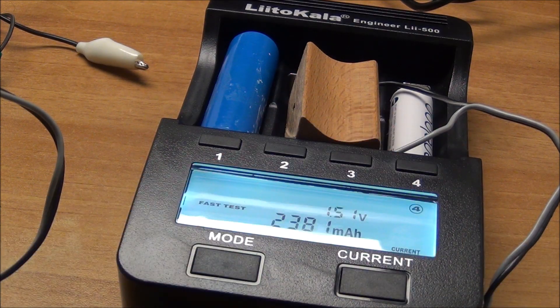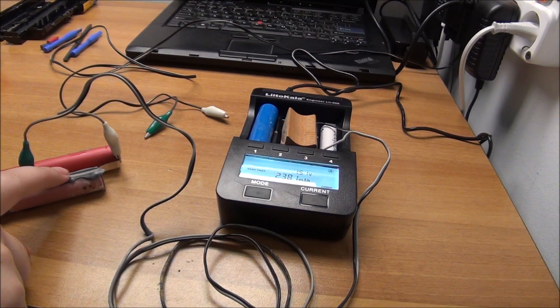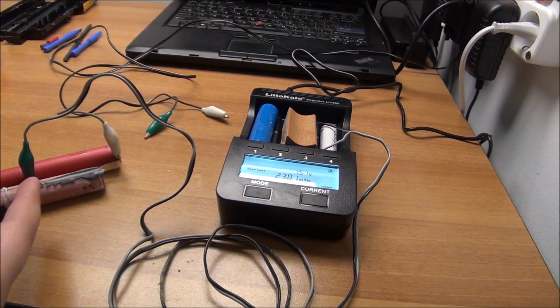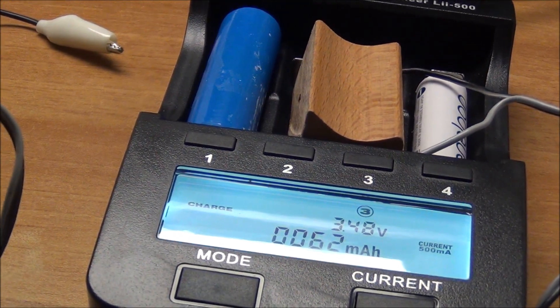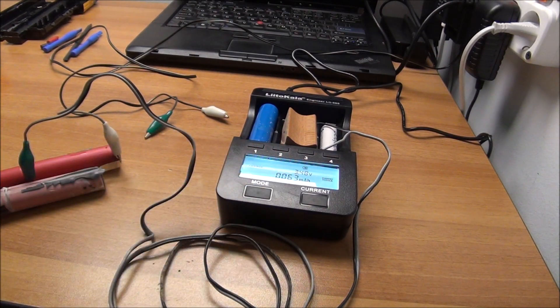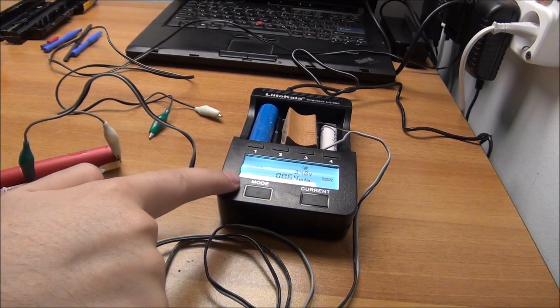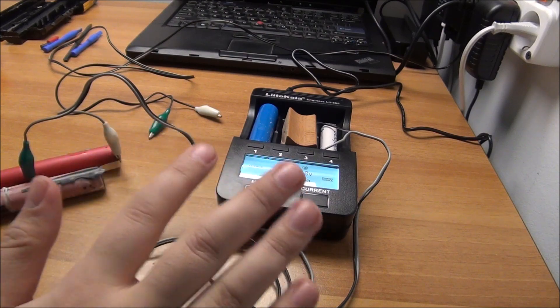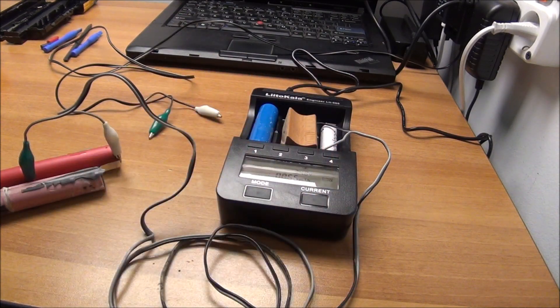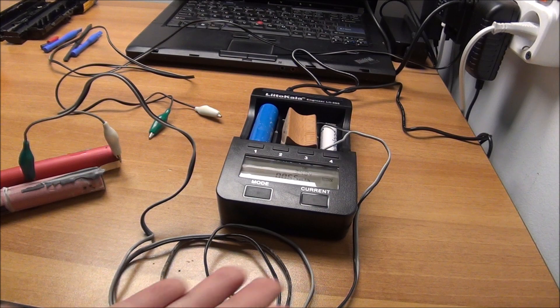The Eneloop is above spec — it should have 1900 and it has 2381 milliamp hours, which is pretty cool. I have weird wires going here charging two cells in parallel, because that's how they were designed in this particular Lenovo battery. It seems to be going quite nicely — I was able to jump-start them because they were at 0.06 volts; now they are at 3.5 volts almost. But I had to jump-start externally since the charger's protection didn't like it. It is working, so this thing is awesome.